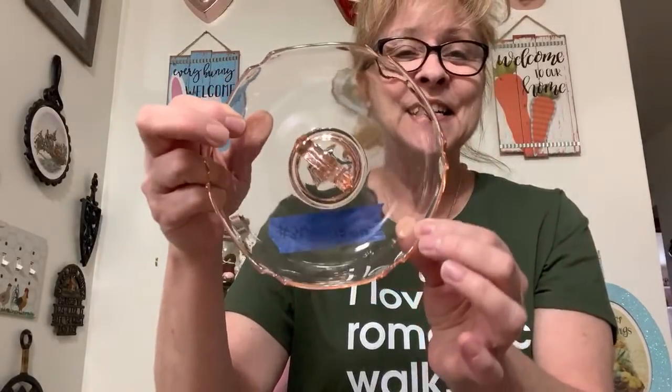Number 30 is a pink depression glass bonbon server. It is beautiful. My daughter wants to know what a bonbon is — maybe just like a little dessert, like candy. This is number 30 and I was asking $12. It's in excellent condition. Margaret would like number 30.